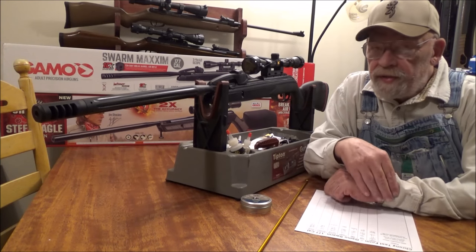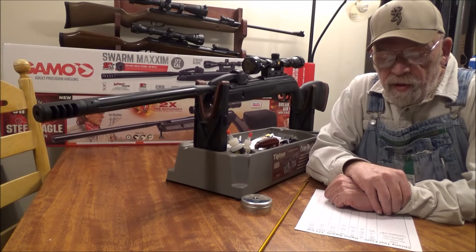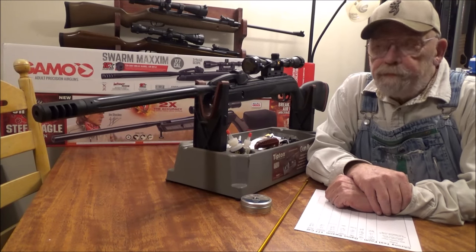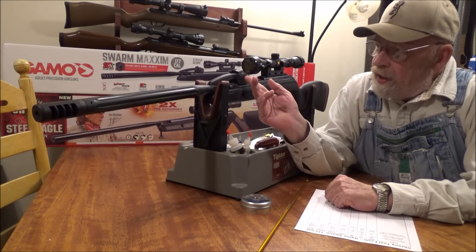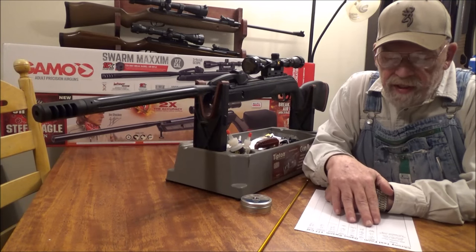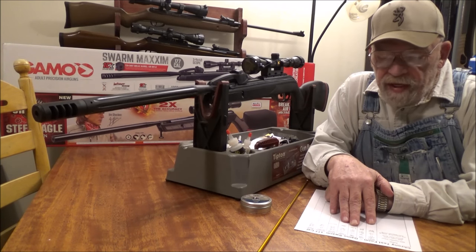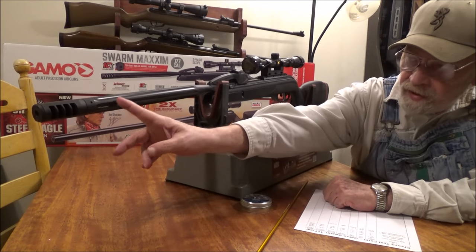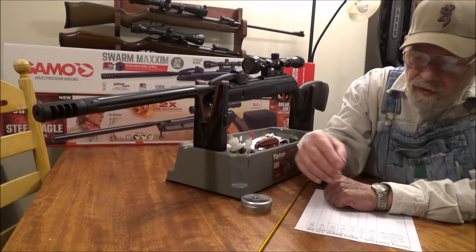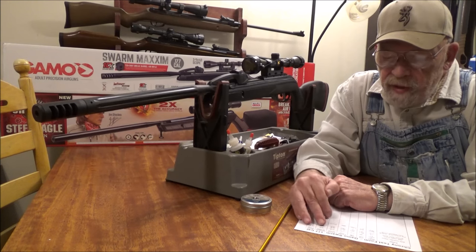That $179 price is only good for this .177 caliber; the .22 calibers are still $200. It's a 45.3-inch gun with a 19.9-inch barrel. It has a muzzle brake as well as a sound suppressor contained within the shroud. The bare gun weighs 5.64 pounds; with the scope mounted it weighs 6.5 pounds.